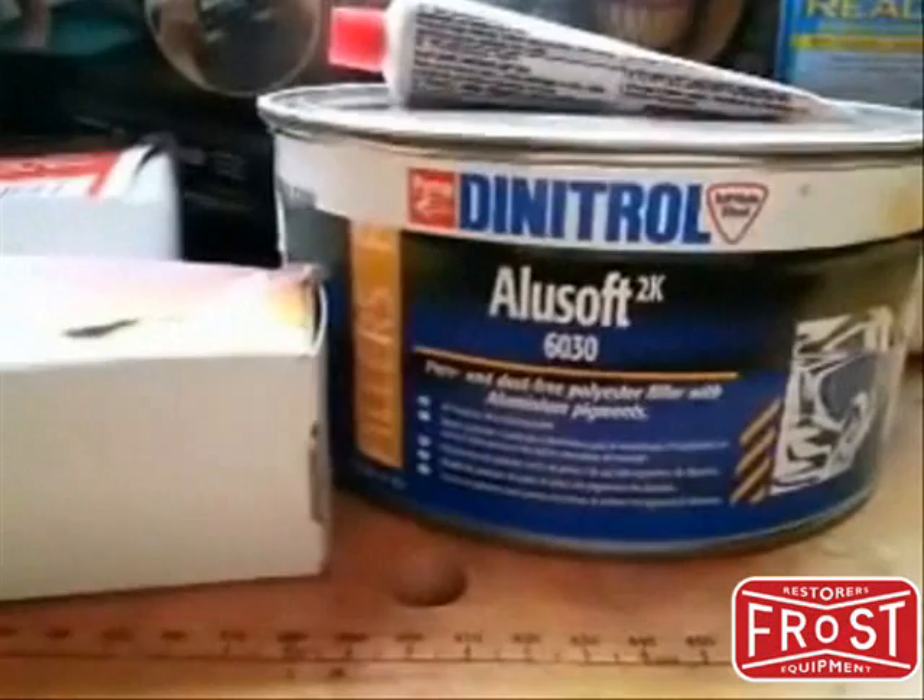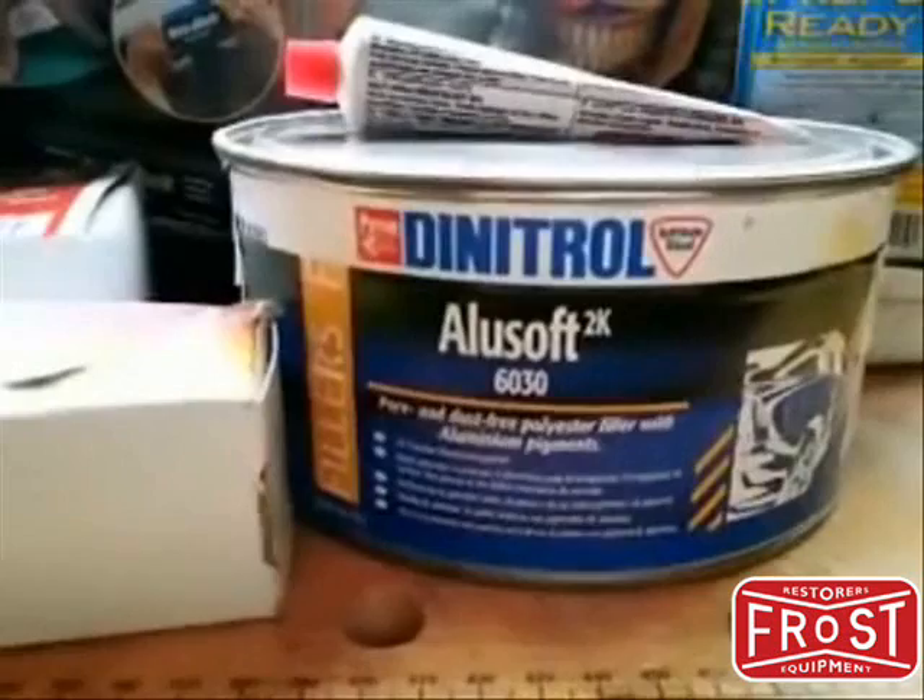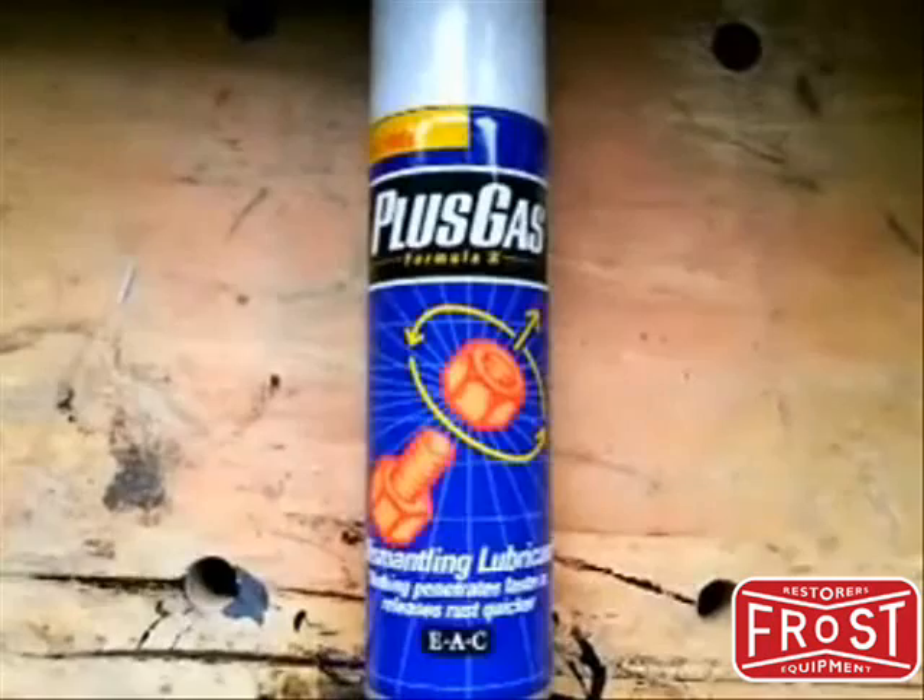Have a look at that and see what you think. Dynatrol 6030 — what an incredible product that is. I shall be talking about each one of these products very quickly.